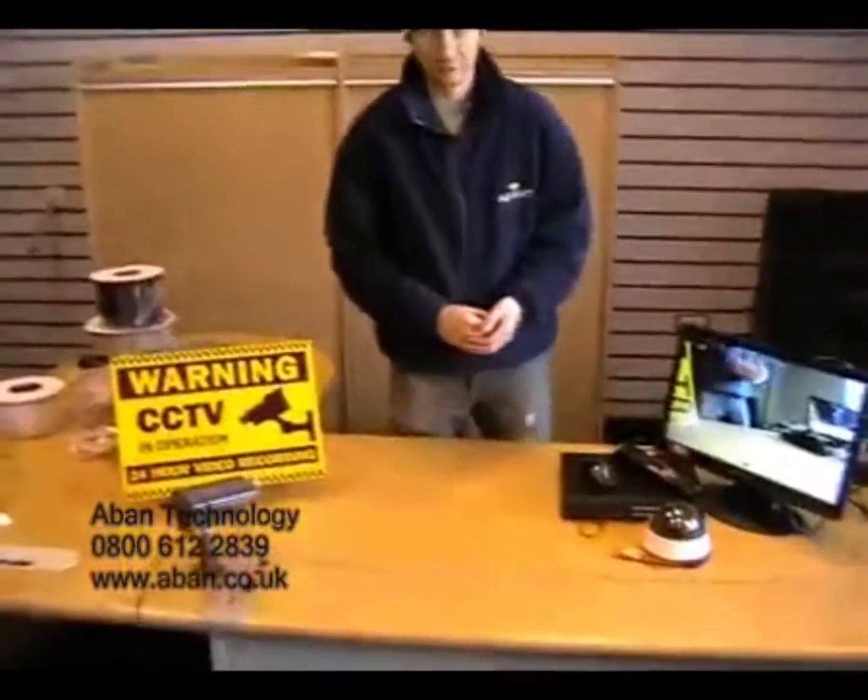Hi, my name is Scott and I work for ABAN Technology. Today in this video tutorial I'm going to give you a brief description on some of the cables that we can supply.